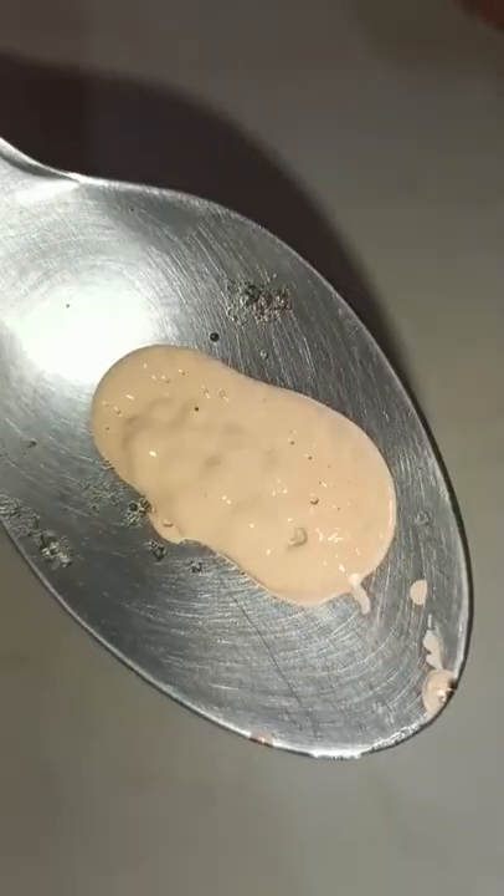You can see the coverage of it. The coverage is more than a sunscreen white cast. We are going to add a spoon of the hack into the foundation. Here I am going to add it, and the sponge technique is key. It is going to be very dark. So I have created another spot.